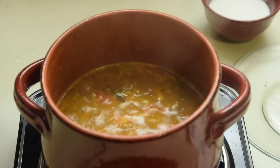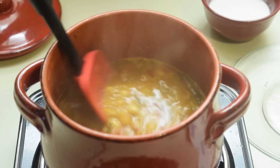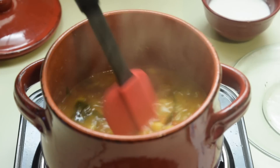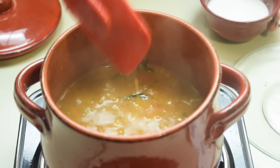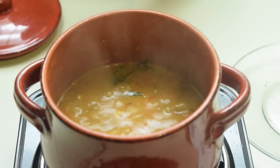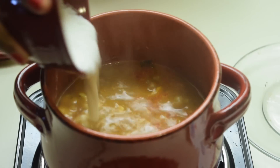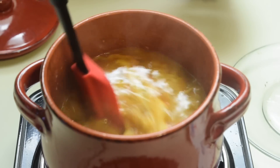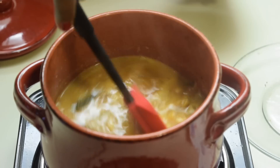It's been 15 minutes. Our kolambu is almost done. Now add the coconut and poppy seed paste which we have ground earlier. Give it a mix and let it cook for 2 more minutes.